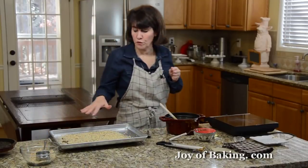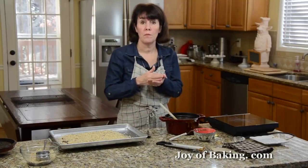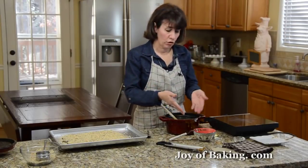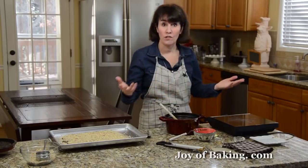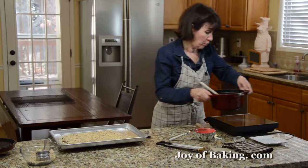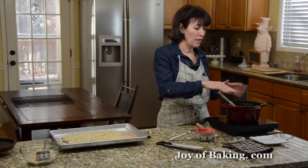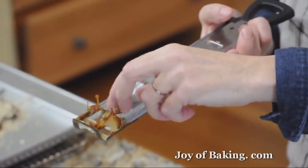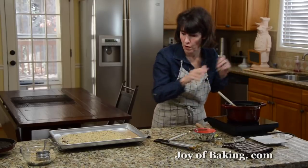Put this in the refrigerator for about 15 minutes — you want the chocolate and everything to get hard, and then we'll chop it into pieces. For the saucepan with hardened sugar syrup, fill it with water, put it back on the stove, and bring it almost to a boil, then let it sit. Also add your candy thermometer to the water to clean the sugar off it.